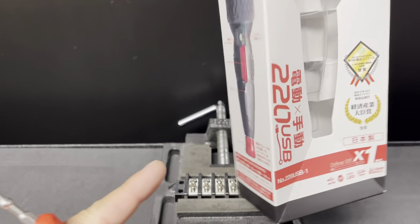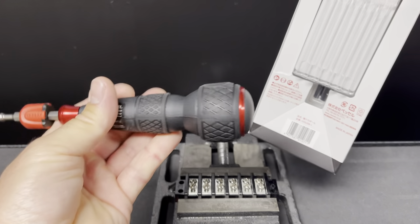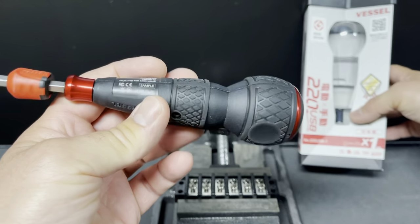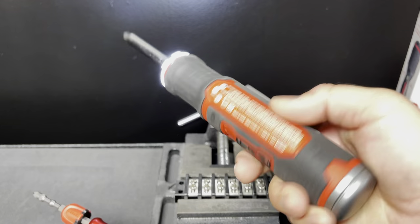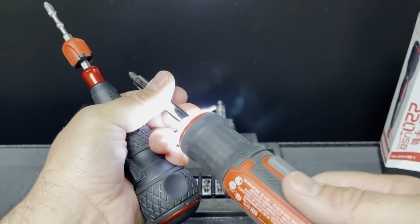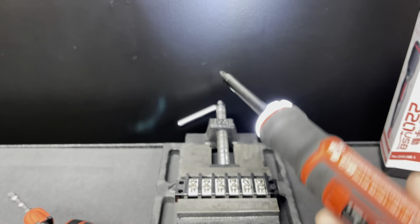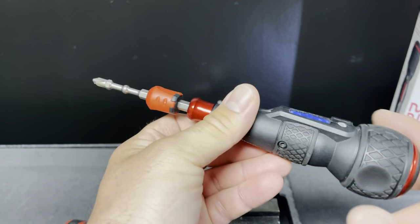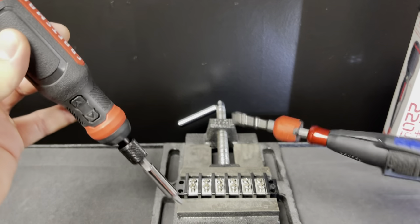The Vessel 220 USB is kind of pricey. It is made in Japan. After having it a couple of months, I kept grabbing the old Craftsman instead, which has a lot more torque. It powers through a lot more stuff versus the Vessel, where I'd have to put it down and grab the Craftsman. The Vessel is really only for light torque situations.